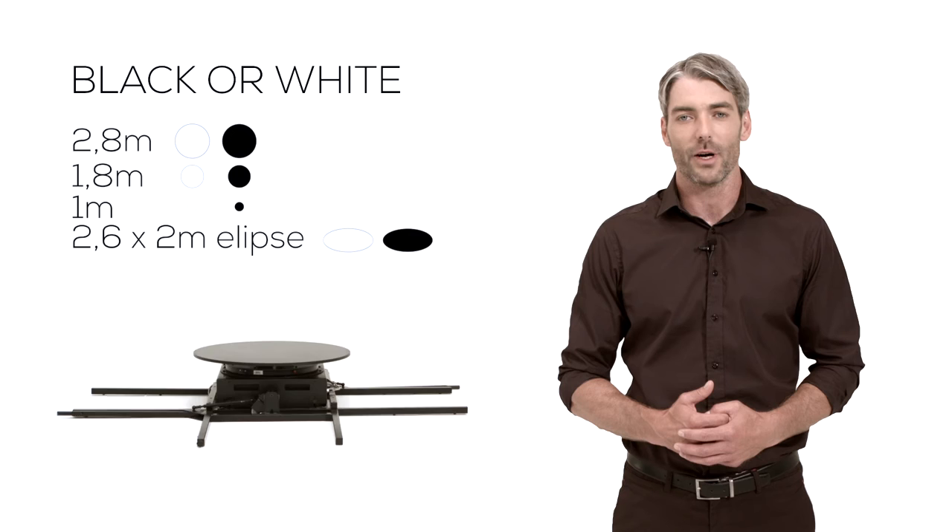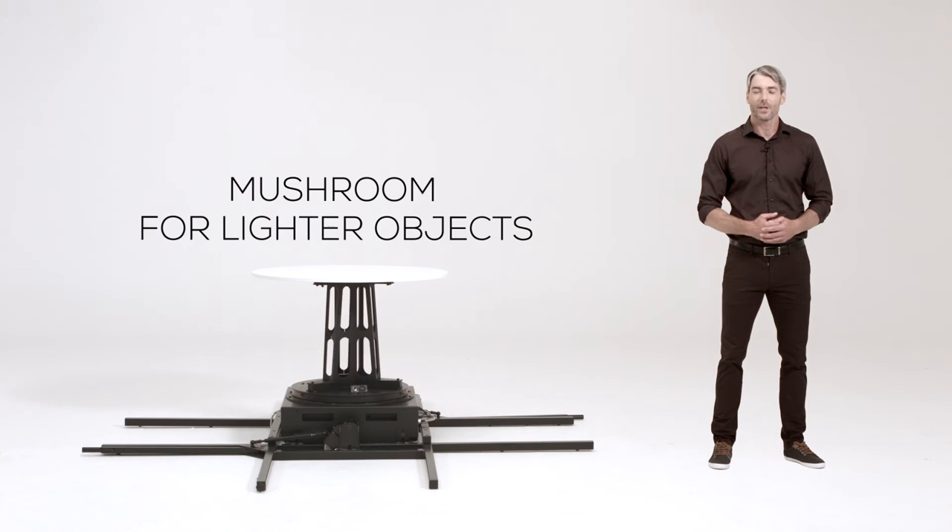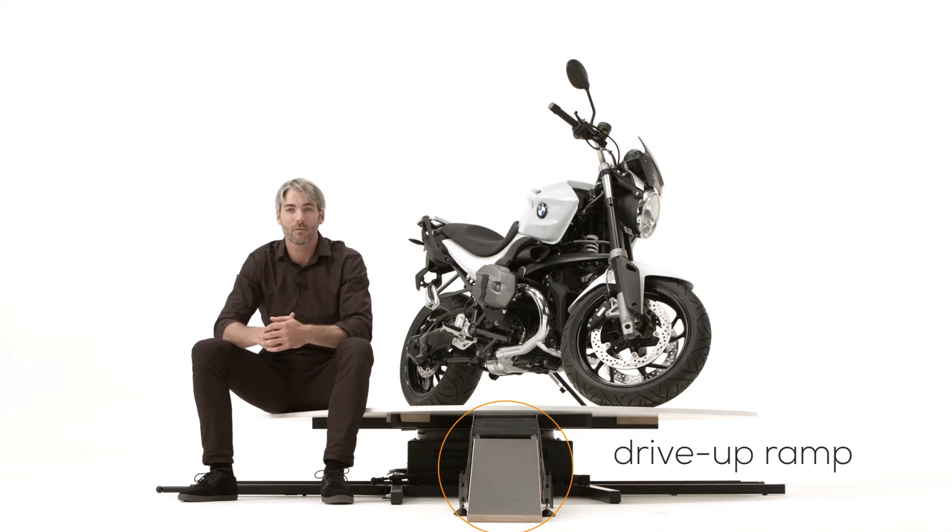The 1 meter plate can also be used with a mushroom for shooting lighter objects. The platform can also be used with mannequins for shooting 360 degree fashion photos. You may use the optional drive-up ramp for all movable products.